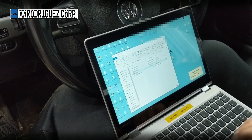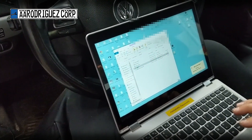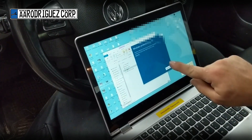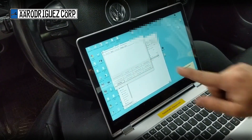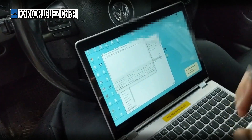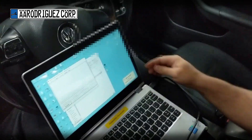Go to the Vagtaco folder and open up the program called Vagtaco. Press More Info, then Run Anyway. It says 'Interface not found' — this is the point when you plug the USB into the computer.